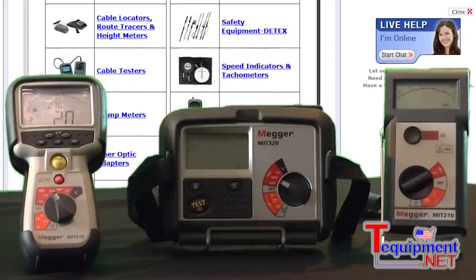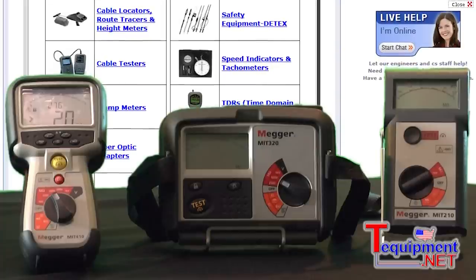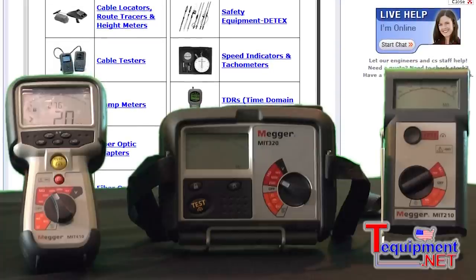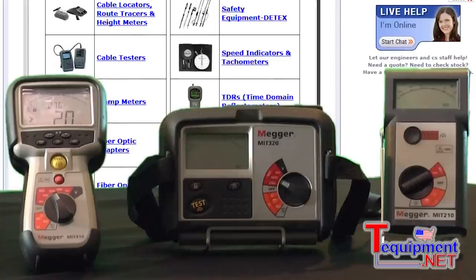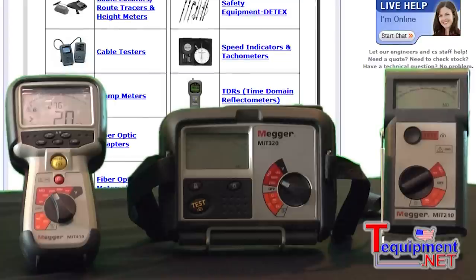The one next to it, the MIT 320, is a series within the 300 group. The difference is in the insulation resistance, and down here in the orange range, we've also added multimeter functions to them as well.